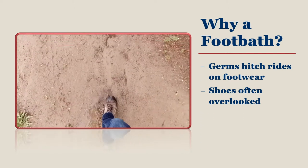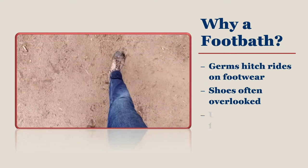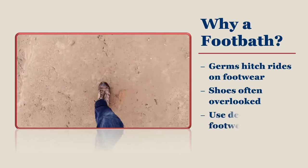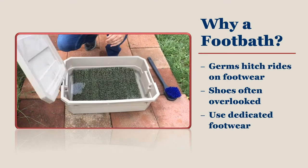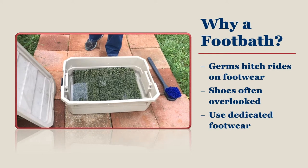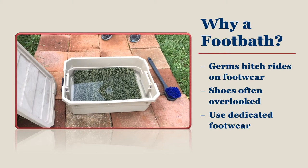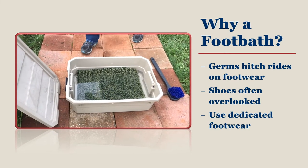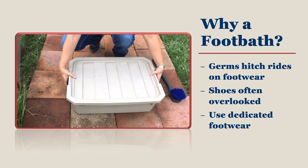You can deny germs access to your flock by using a foot bath. Using dedicated footwear means you wear shoes into your coop that stay on your property and never travel with you anywhere else. Dedicated footwear still needs to be cleaned weekly, but that step can be eliminated if you use a foot bath. Using a foot bath in combination with dedicated footwear is considered among the very best in biosecurity.